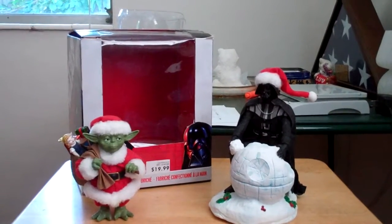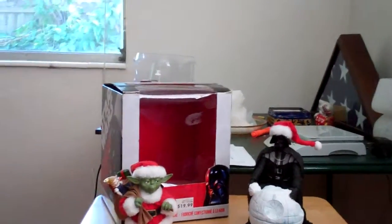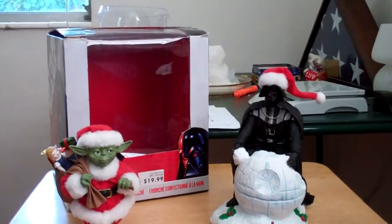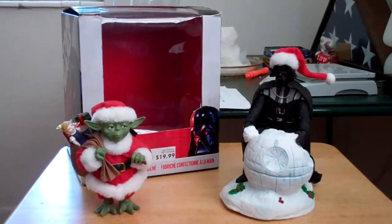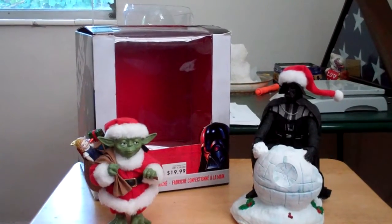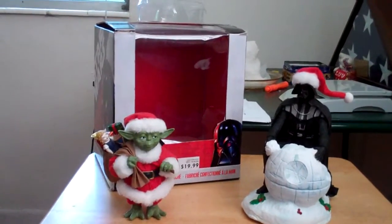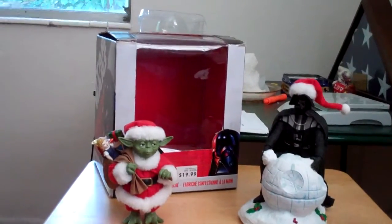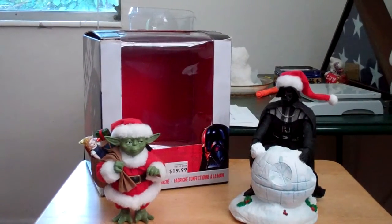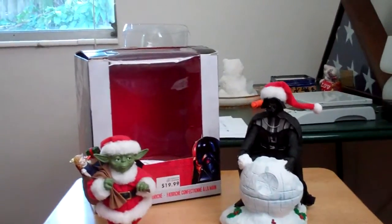That's the thing about collecting — it's kind of like the stock market. One week something's really hot and it goes up in price, and then the next week it totally falls and loses its value. It's kind of rare that there are things that can maintain their value, though there are some things that do.